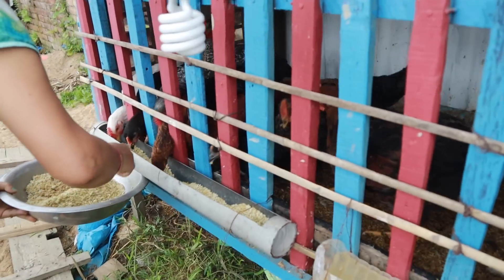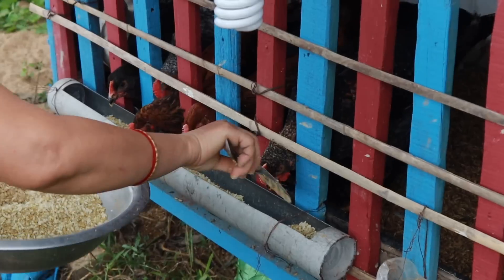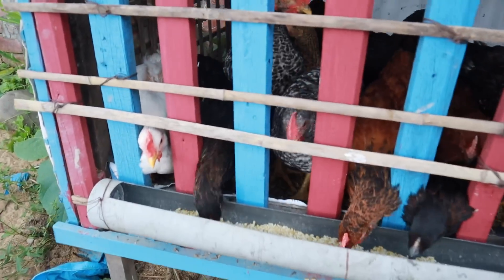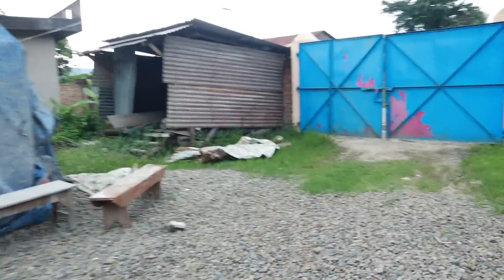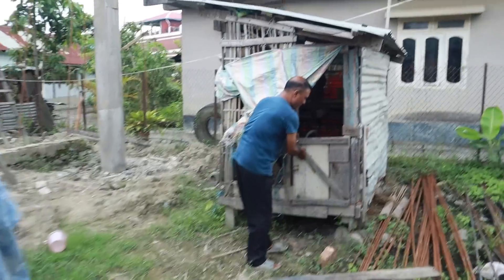Welcome back to another video! I started the vlog quite late and it started to rain. Mom is feeding the chickens, so let's go check it out. The chickens are big now — big, big chickens! And here we have the bigger ones. Daddy is closing the door for the chickens.